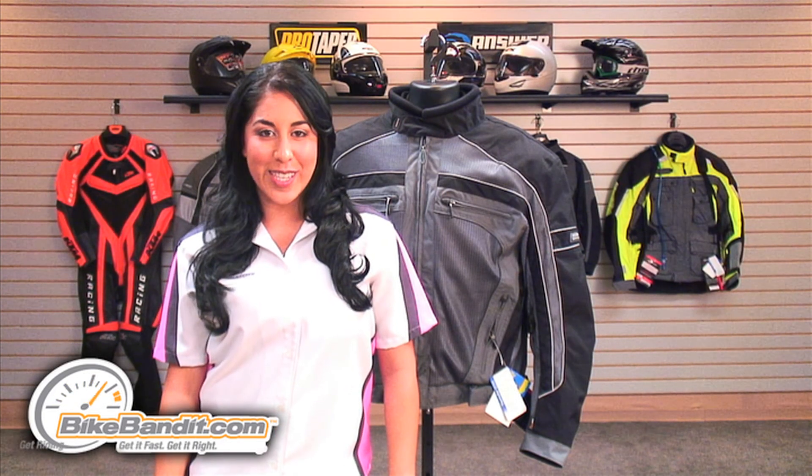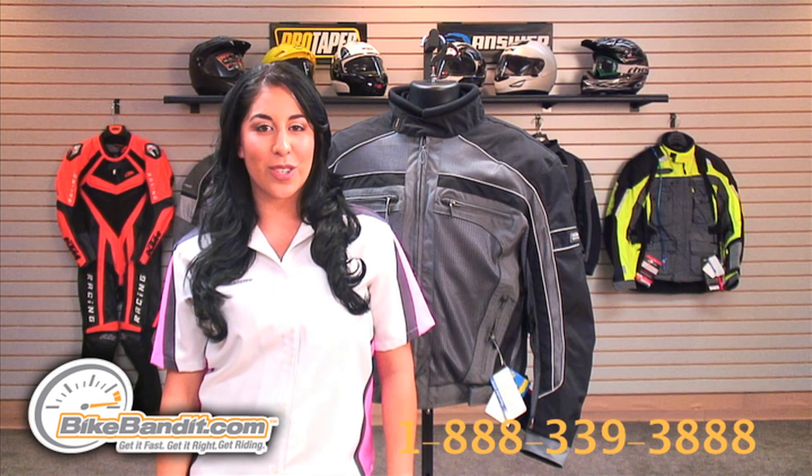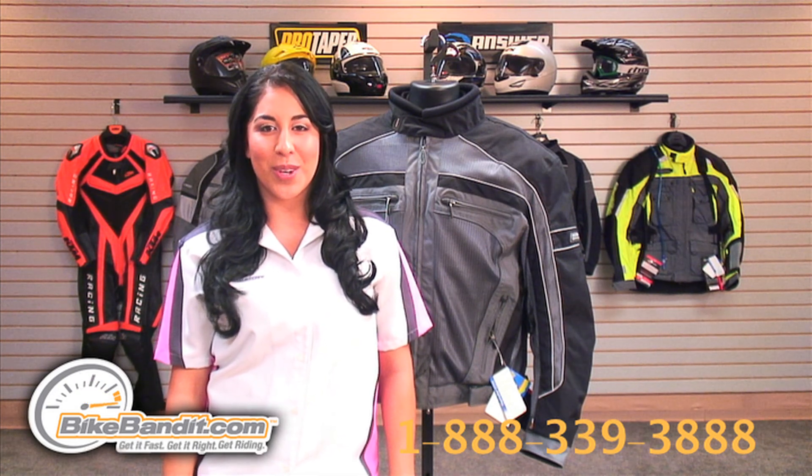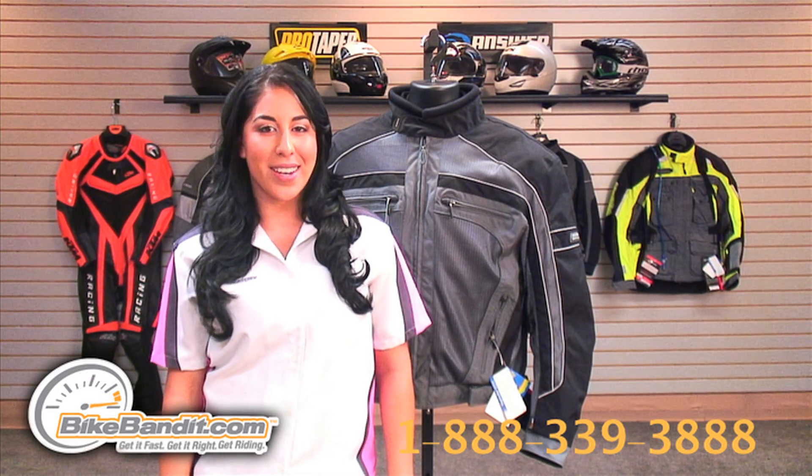To order yours today, visit us online or give us a call at the number on your screen. Thanks for watching — I'm Christina Perez — for the best price guaranteed and the world's most trusted motorcycle site, BikeBandit.com, where you get it fast, get it right, and get ridin'.